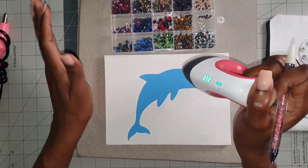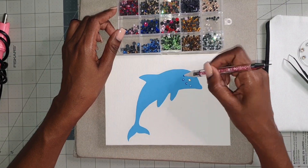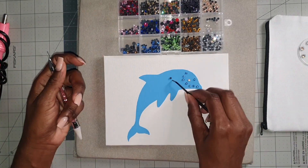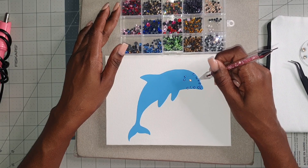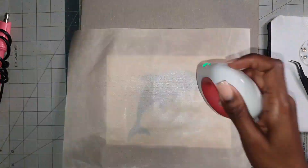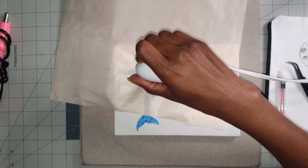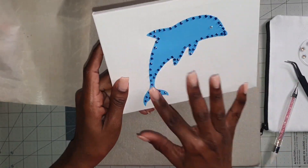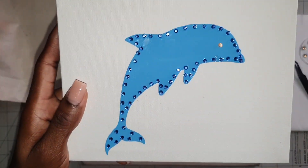Now we're going to apply some rhinestones using our heat press mini from Cricut. I'm just placing the rhinestones on the dolphin. The reason I'm using the heat press opposed to the hotfix applicator is that the heat press works great with HTV, and applying heat to these rhinestones should also give us a great application. This is looking great — the stones are not sliding, they're in place, and it did not damage the original design. Using the heat press mini was a definite pass because the stones are not moving.